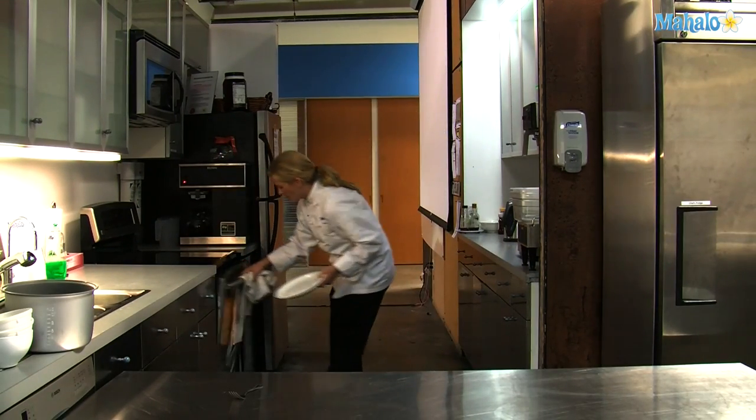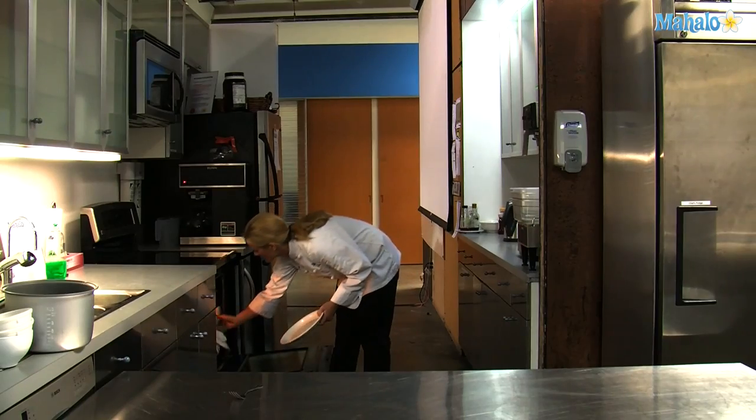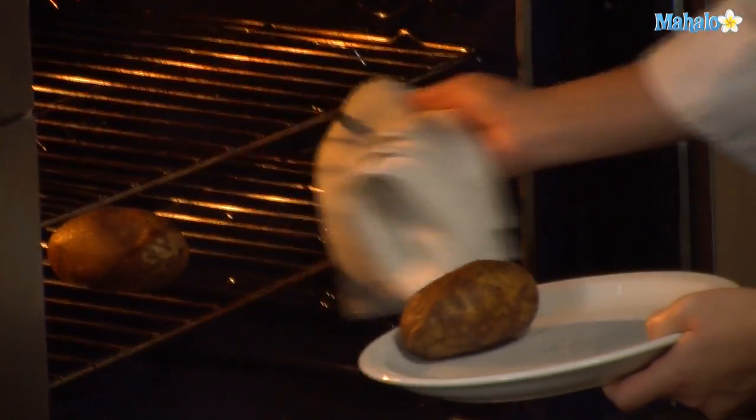Our baked potatoes have cooked for one hour. I'm going to pull them out. Be careful not to burn yourself.